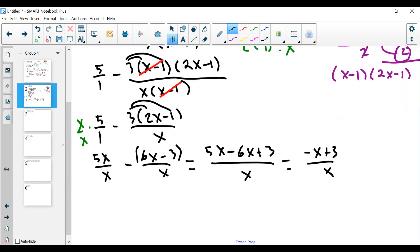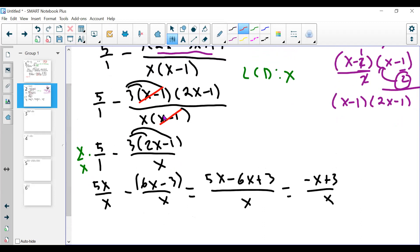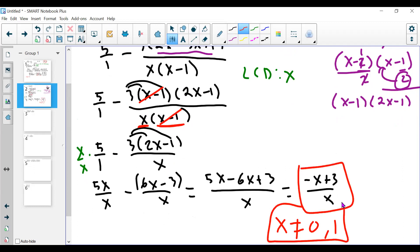This is problem 16. That's what you should get. For excluded values, I look at the expression before I cancel anything. I see x and x minus 1 in the denominators. The x tells me x cannot equal 0, and x minus 1 tells me x cannot equal positive 1. So this is my reduced answer and these are my excluded values.